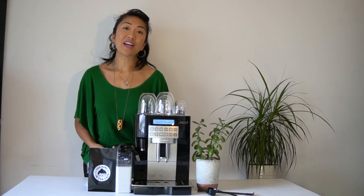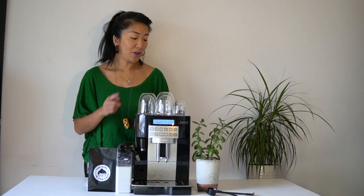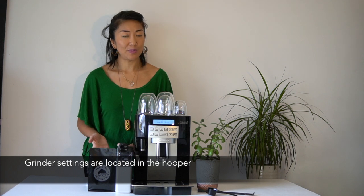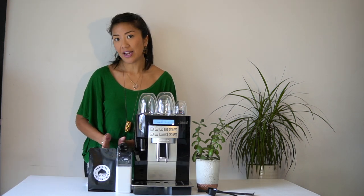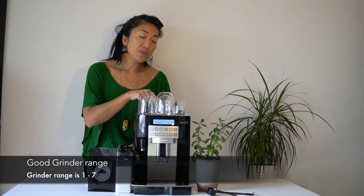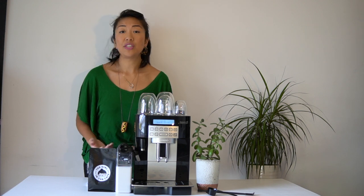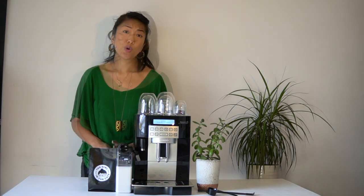A couple of things I like about the DeLonghi Magnifica: the grinder settings are actually located in the hopper, which makes them really accessible. There's also quite a large range on the dial — it goes from 1 to 7. There's also a ground coffee chute, which makes it easy if you like to use a separate grinder or you buy pre-ground coffee.